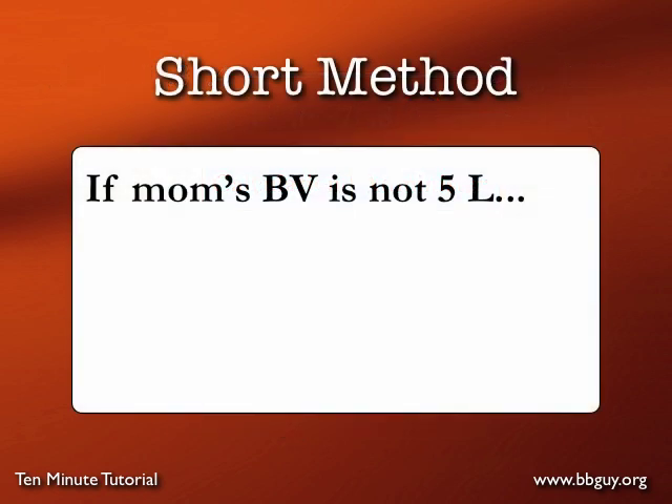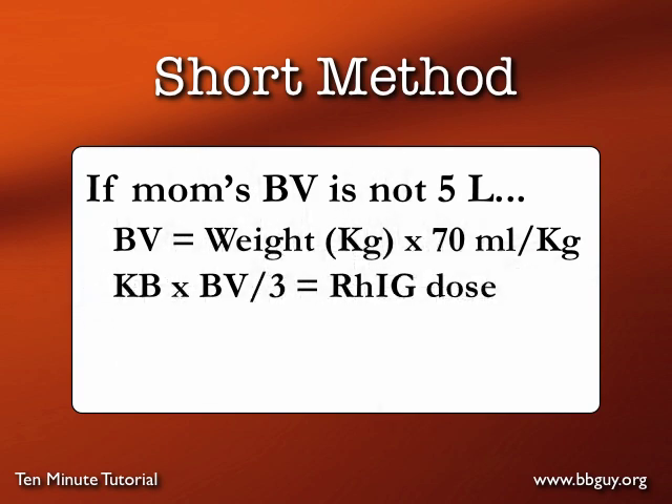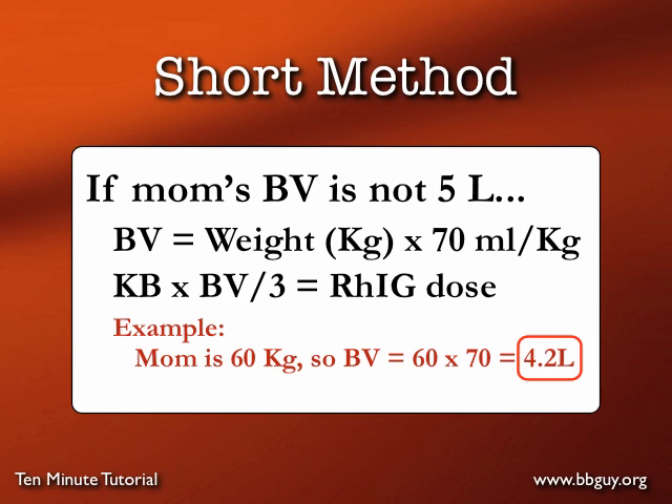Back to the shortcut method: if mom's blood volume is not 5 liters, we have some additional work to do. If you're told mom's weight, you take the weight in kilograms and multiply by 70 to estimate mom's blood volume, then use that blood volume rather than 5 in the calculation. For example, if mom weighs 60 kilograms, 60 times 70 gives a blood volume of 4.2 liters — use 4.2 rather than 5, and you come out with 1.7 vials.